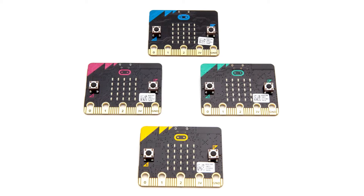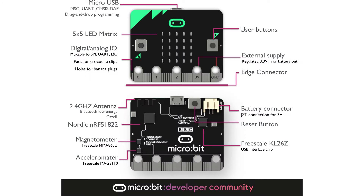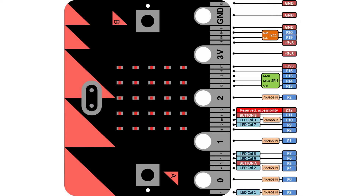This board measures 4 cm x 5 cm and has an ARM Cortex M0 processor. It also carries accelerometer and magnetometer sensors, Bluetooth and USB connectivity, a display consisting of 25 LEDs, two programmable buttons, and it can be powered by either USB or an external battery pack. The device inputs and outputs are through five ring connectors that form part of a larger 23-pin edge connector.